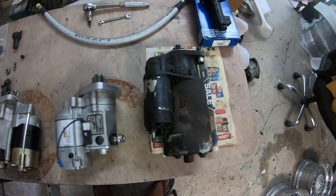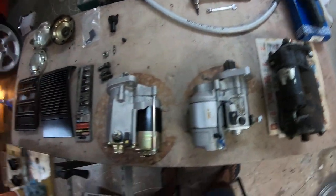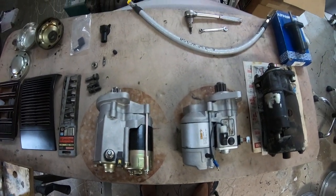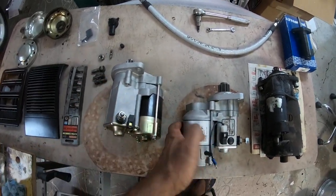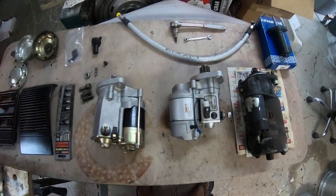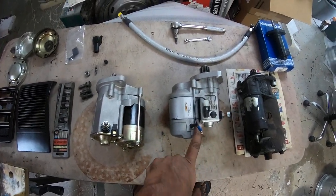With that said, I thought instead of rebuilding this stock one - which would be around 150 bucks - let's go ahead and upgrade the starter on the car with something that is lightweight, with more torque, and just more compact. Technology has really improved over the last 30 years.